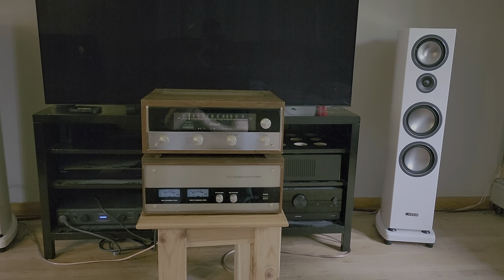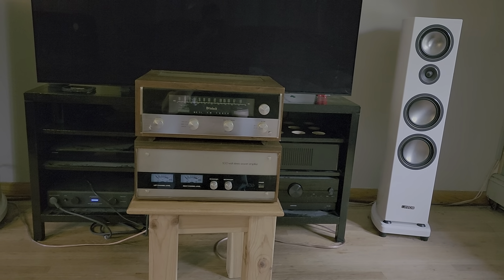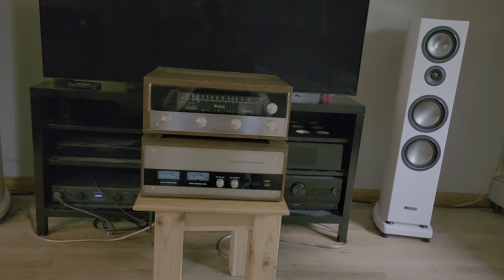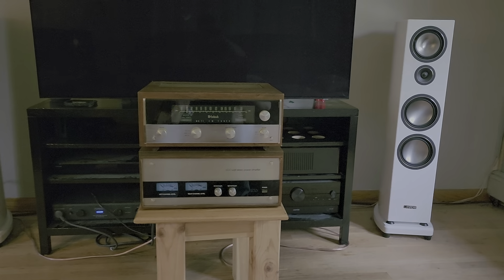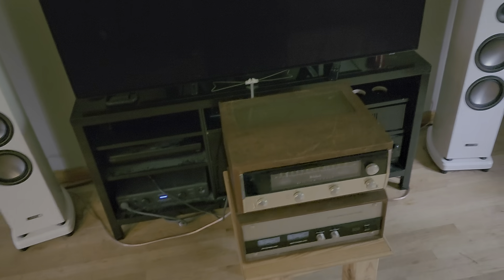This is a quick video to show off this Macintosh MR71 FM stereo tuner. I'm going to be selling this unit and I didn't think just pictures and a written description could really do it justice.